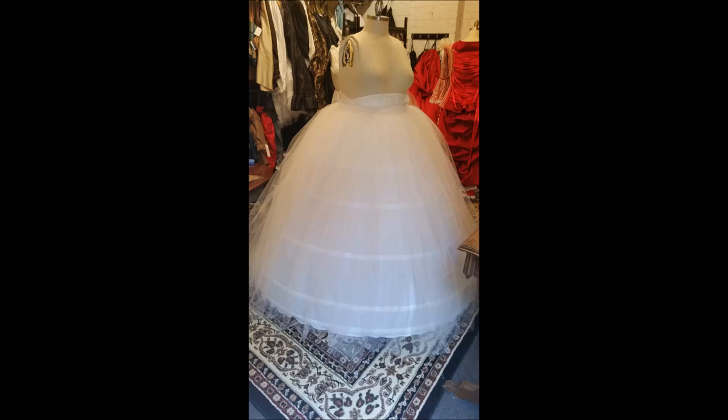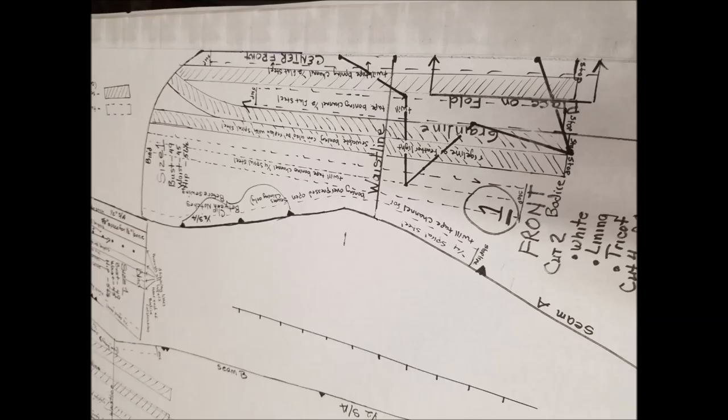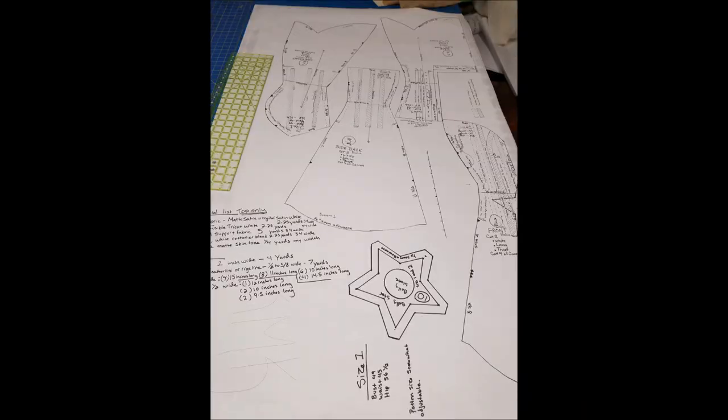I also recommend making a mock-up for this. A mock-up is just making it up in a test fabric — pick a fabric that's less expensive, make it up, you don't even have to make it up that nicely, just to get an idea of the fit. If you are using your own hoop, get an idea if it's gonna fit okay over that hoop and if the length is gonna be okay. We do have spots where you can lengthen and shorten since height is gonna be all over the place for sure.